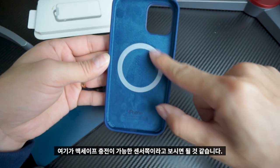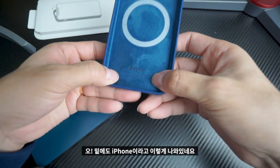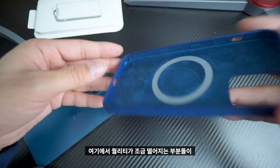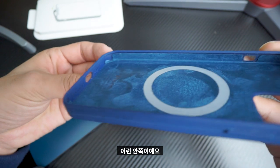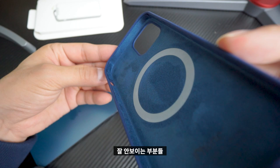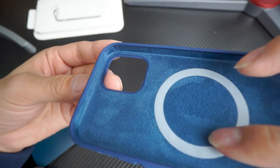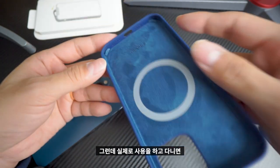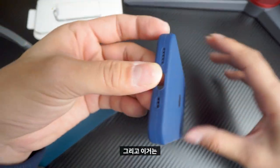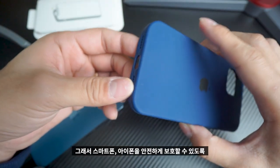This is the MagSafe. The other side of the iPhone is like this. Here's the quality — this side is not good. But when I use it, I don't care about it. And this side is like this, so I can't fully protect my phone.